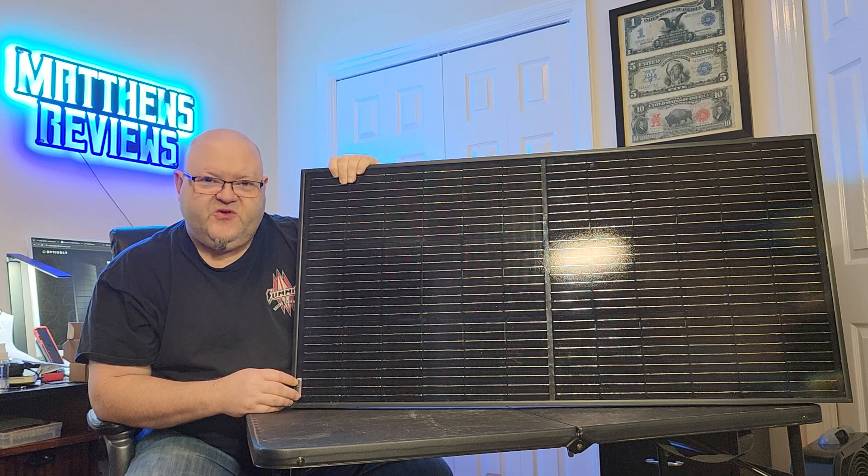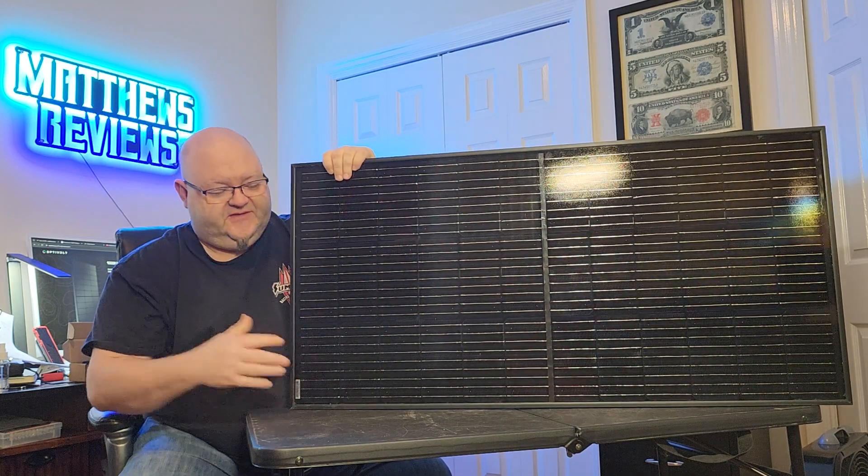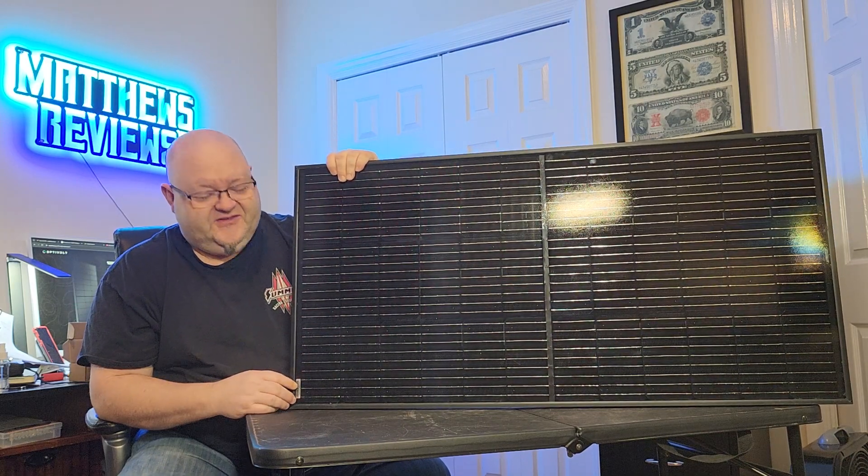I went ahead and moved indoors — not too fond of being out in the direct sun for very long. I've had skin cancer before and about lost an ear because of it, so I wanted to come in and get out of the sun.